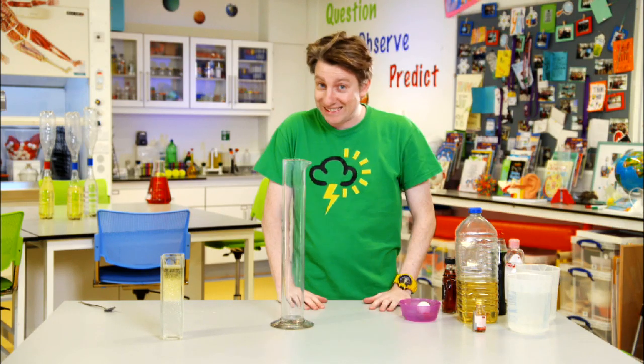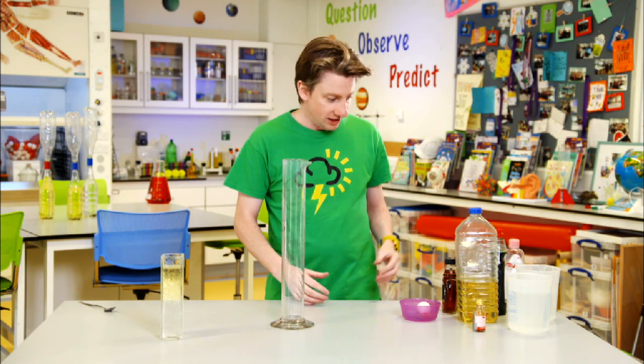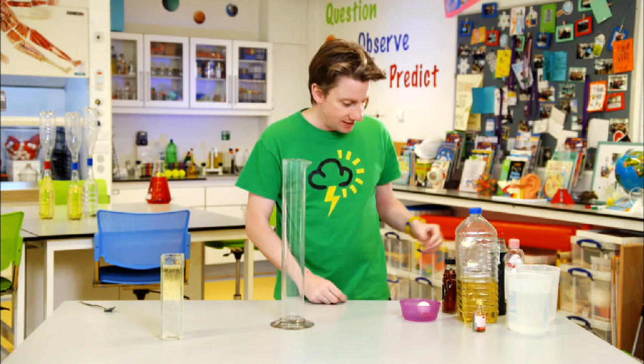What we're going to look at is trying to stack more and more of these liquids together into this container and see how many we can do, then have a look at where things might float in them to compare to what their density is.